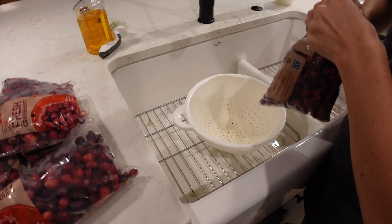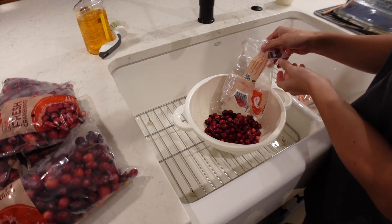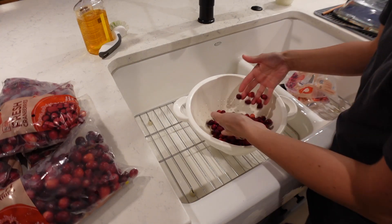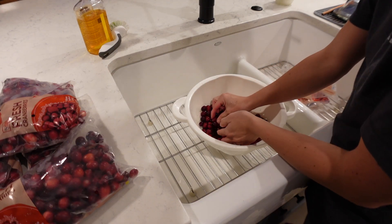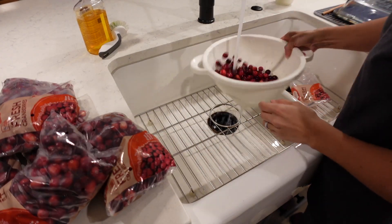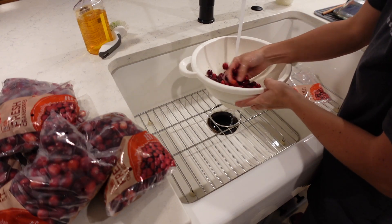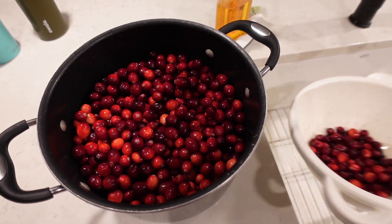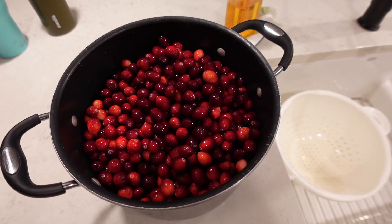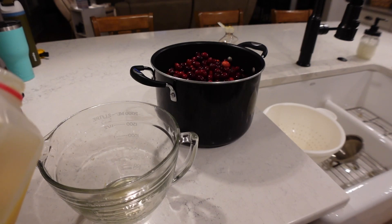We start with the cranberries and just pour them into a colander and check through to make sure there aren't any really nasty bruised or rotten-looking cranberries — remove those because we don't want those in our cans. Give them a good rinse and wash them off really well, then add them to our stock pot. You want a good-size pot that will allow some foaming and bubbling while it's cooking, so don't go too small.